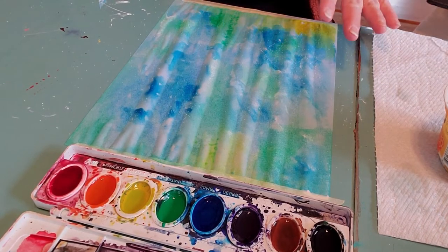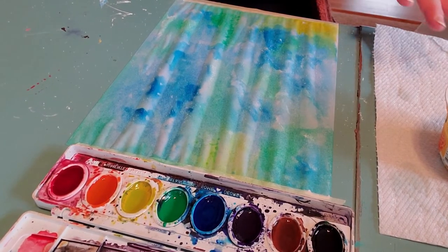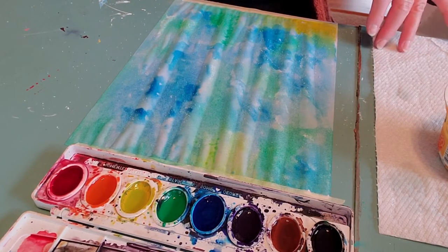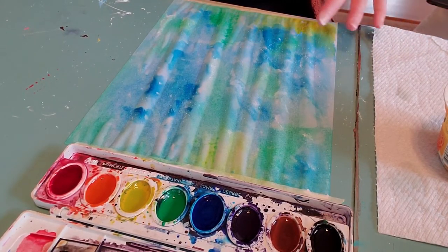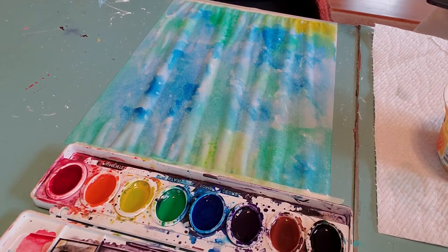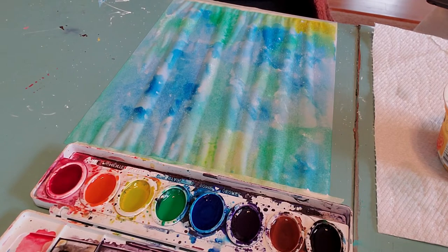You're going to want to let that salt absorb everything and let your paper dry, then come back for step two. If you want to speed it up with a hair dryer you can, but hold the hair dryer away from the paper — sometimes holding it too close can make it overheat and stop. Or you can just go do something else, do some homework, and then come back. We'll see you in a little bit.